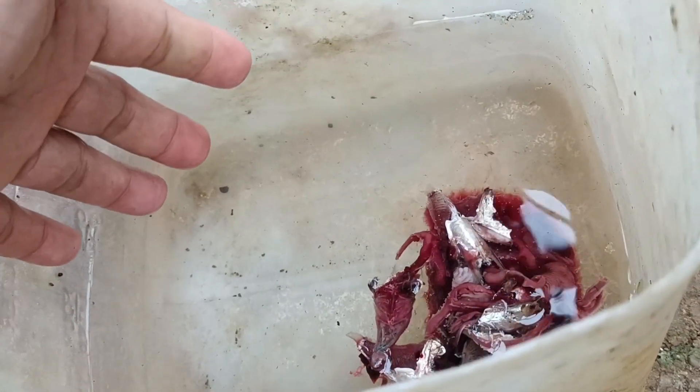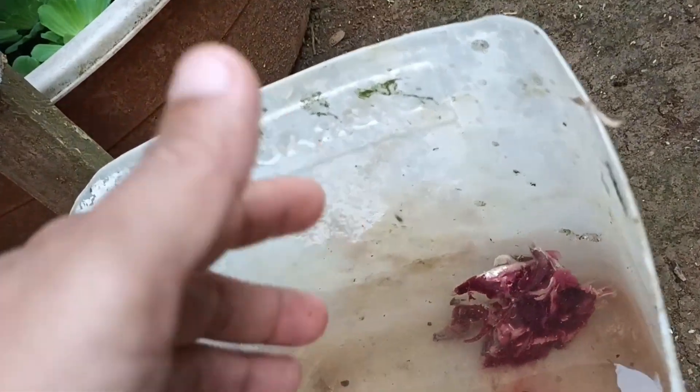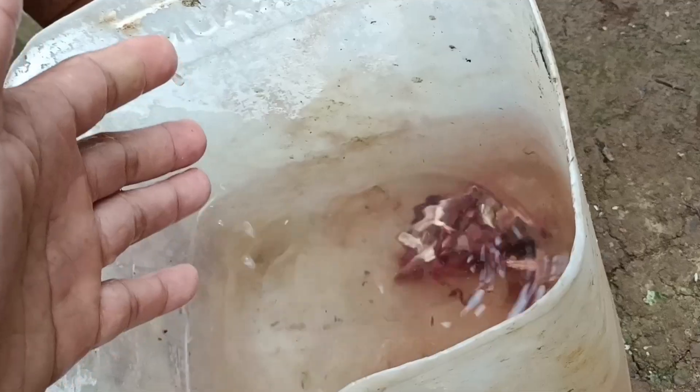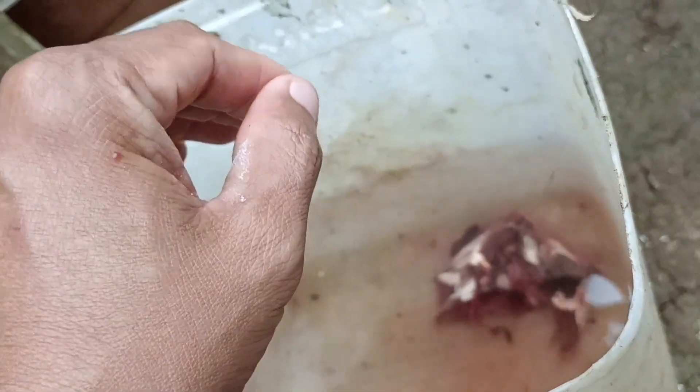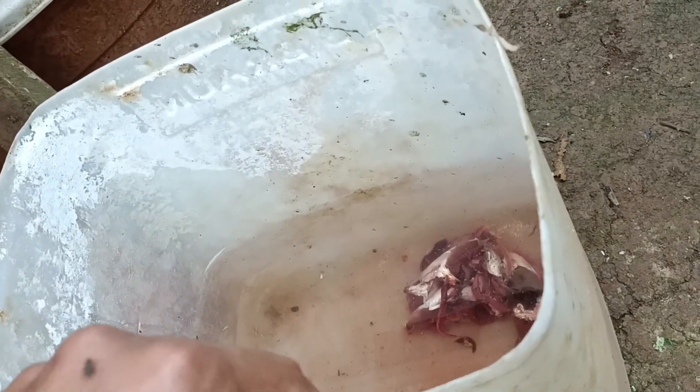Probably it will take seven days for the mosquito to lay eggs in this small container. The dead fish and fish gills serve as food for the mosquito larvae. The mosquito loves to lay eggs in this container because there is food for the larvae to eat.